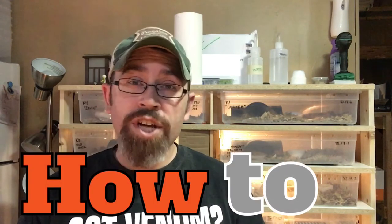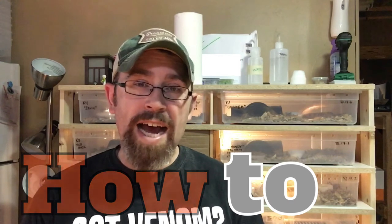Hey guys, today we're going to go over how to check your skink's toes after a shed and get any extra shed that might be stuck on their little feet, and how to get that off easily and what I do to make sure that my animal's shedding has gone well.